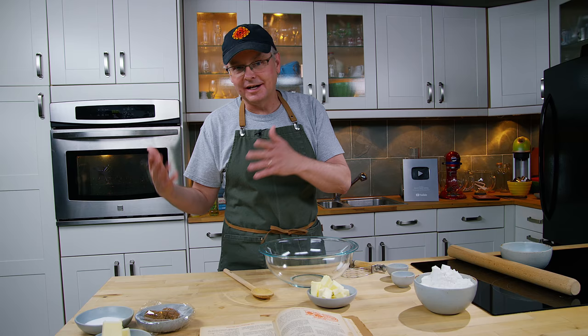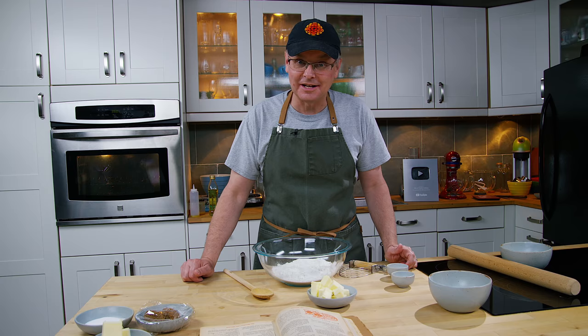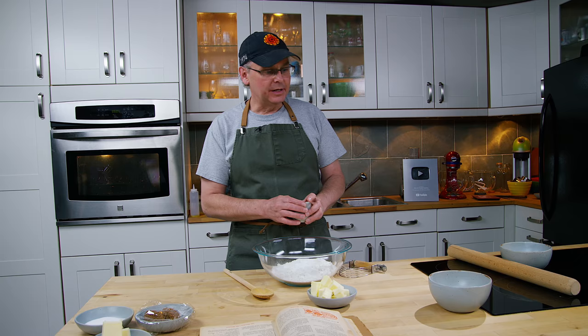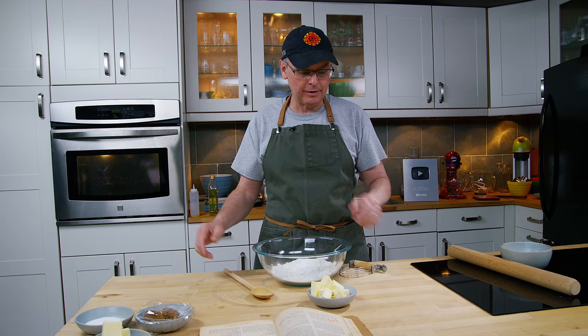So we're going to get right into it. First thing, we've got some flour. Unfortunately I'm not using Five Roses flour — the grocery store hasn't had any in a while, so I'm using a different brand. Then it asks for cream of tartar and baking soda. You could today, in 2020, just put in baking powder. It was quite normal in this time period to use cream of tartar with baking soda rather than baking powder. I guess a lot of people didn't trust baking powder to be strong enough or to last long enough.